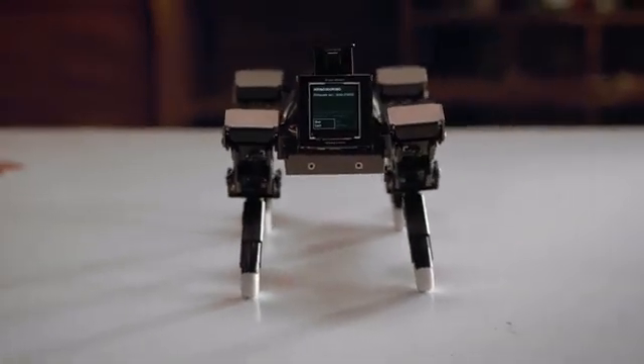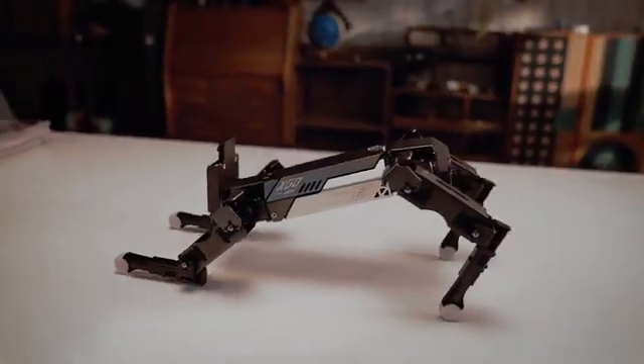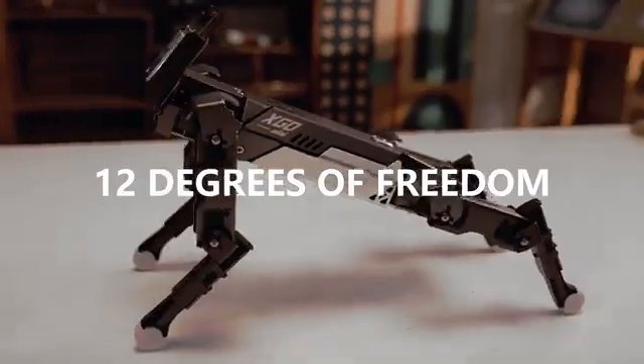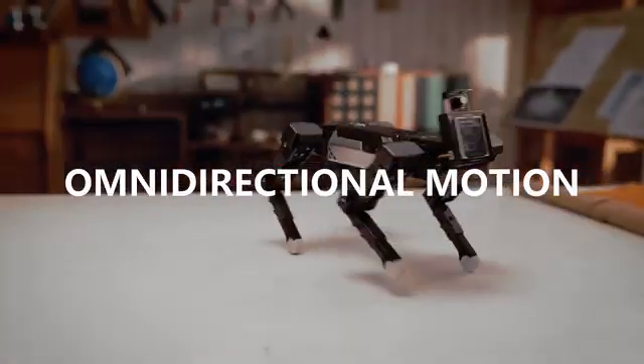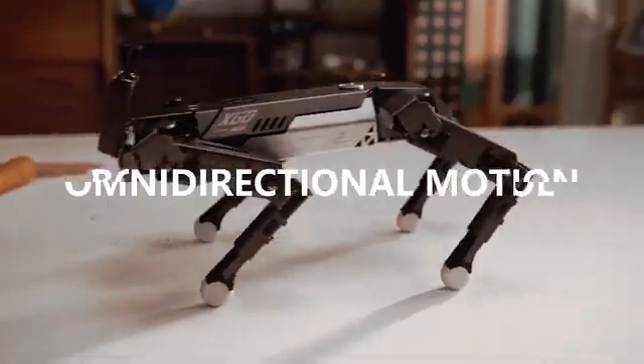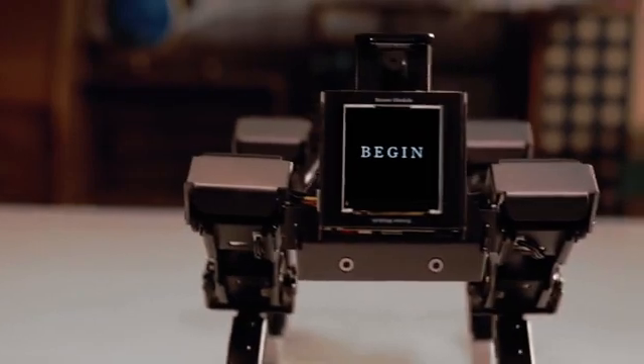This is EXCO, a desktop AI quadruped robot. EXCO has 12 degrees of freedom. Joints are controlled by serial buses, featuring flexible omnidirectional motion performance. Six-dimensional body posture control attained. Begin!